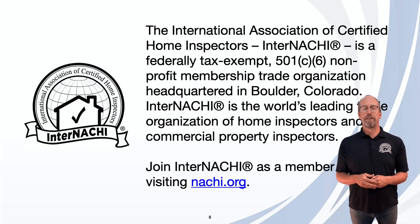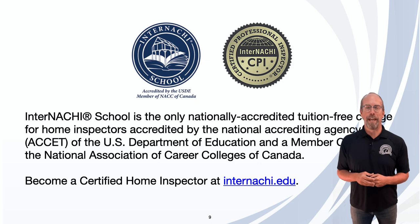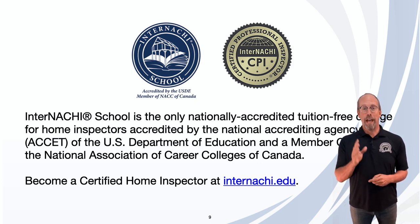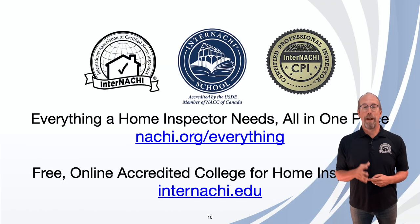InterNACHI, the International Association of Certified Home Inspectors, is the world's leading organization of residential and commercial property inspectors. To join as a member, visit nachi.org/join. The InterNACHI School is the only home inspector college accredited by the National Accrediting Agency of the U.S. Department of Education — a real college. Enroll at internachi.edu, and find everything a home inspector needs at nachi.org/everything.